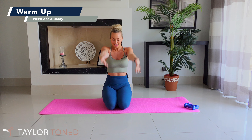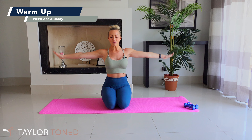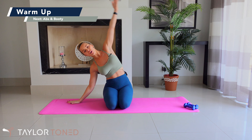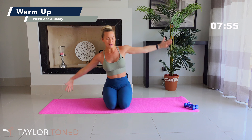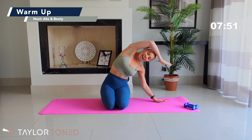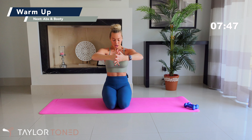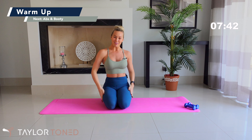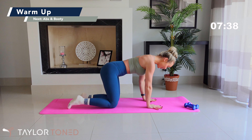If you haven't hit subscribe, do that right now and press the bell so you get notified every time I upload a brand new workout. I upload two new workouts on Tuesday and Thursday every single week. Also check out my Instagram — I'm at Taylor Toned. I post daily workout inspiration, things you can add into your daily workouts at home and in the gym. I've also got a mailing list at www.taylortone.com where I'm sending out weekly free workout plans.